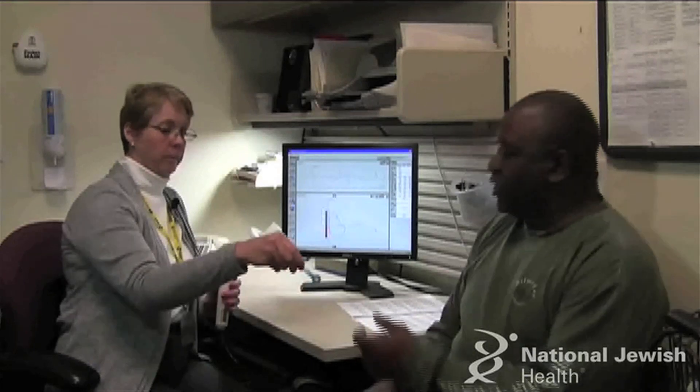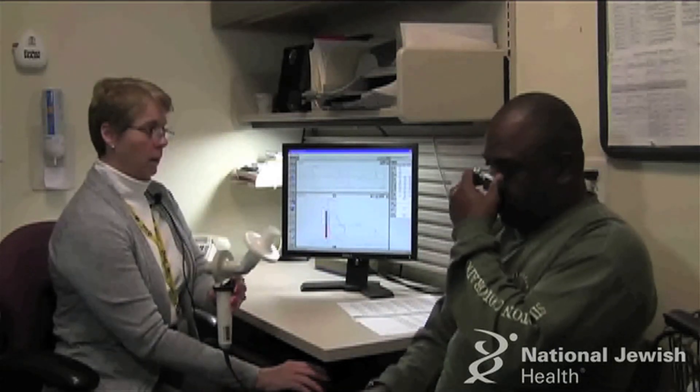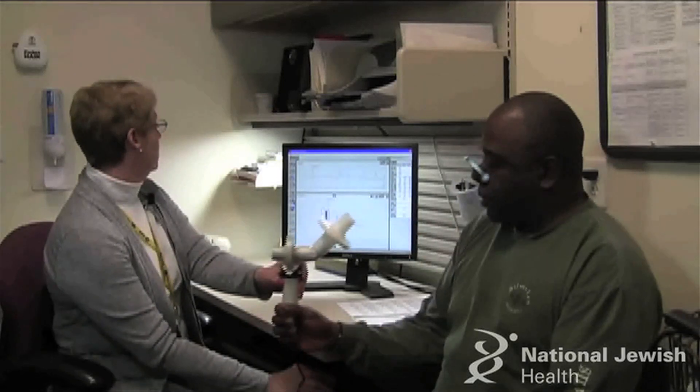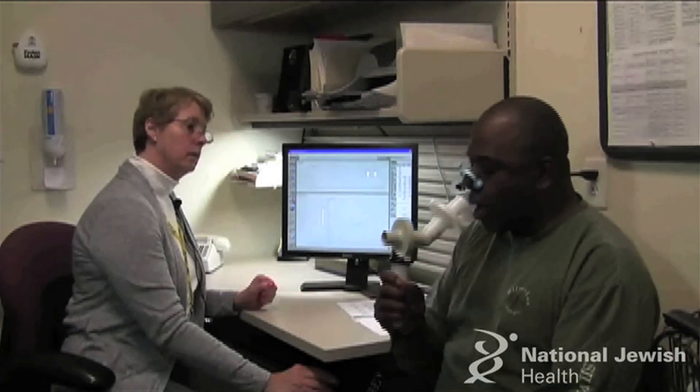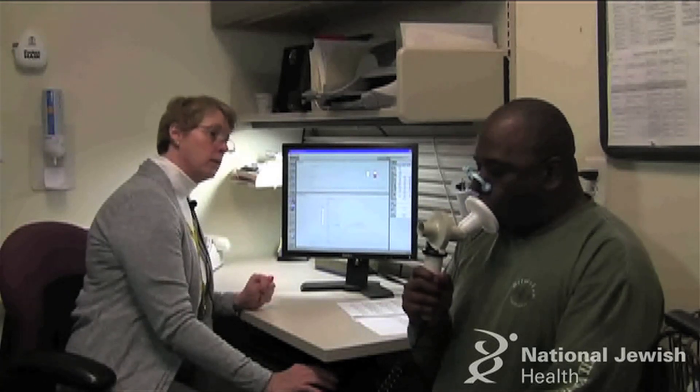Okay. You ready? Ready. Put nose clips on your nose. Get the mouthpiece in your mouth. Get a good seal — just pretend you're sucking water through a straw and you get a nice good seal.